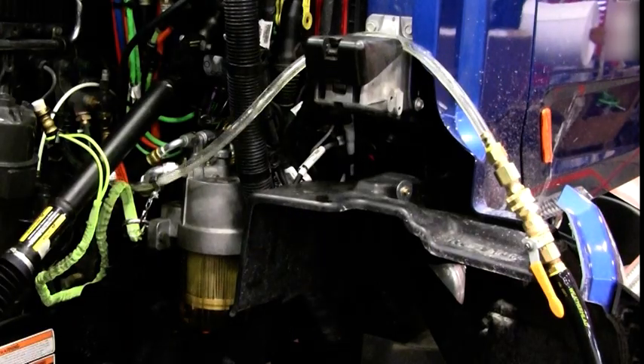At about a minute to a minute and a half into the priming process, the primary fuel filter will begin to fill. This is not an indication that the priming process is nearing completion — continue the process for a full five minutes. You will also note that there are bubbles in the clear line back to the Shop Pro. This is normal and should be ignored during the full five minutes.